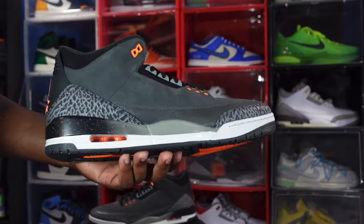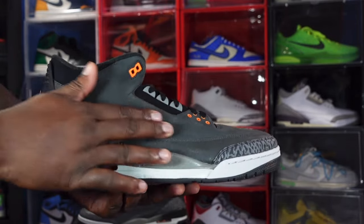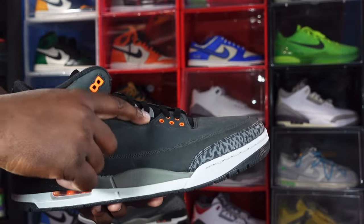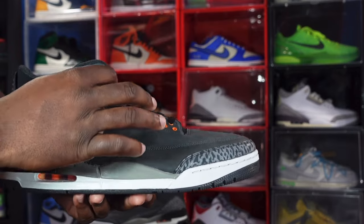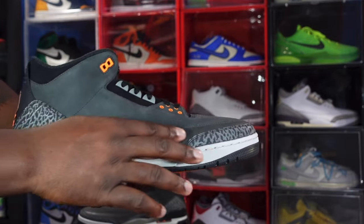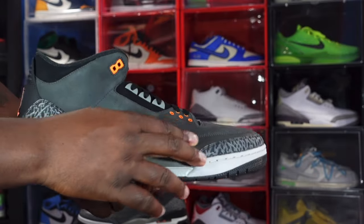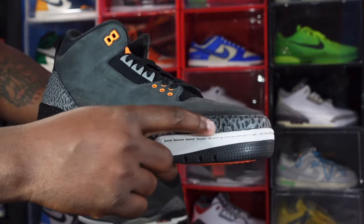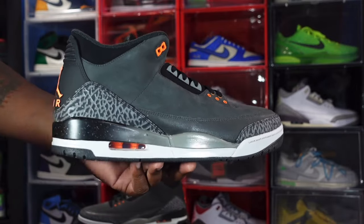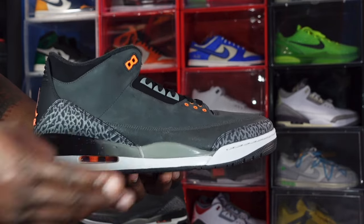We've got that all-over nubuck material on the upper. The material is nice and smooth — they call it Night Stadium, which is almost like a deep, deep gray. You've got some black nubuck here, gray lace eyelets, and Total Orange eyelets going around the mud guard. The material on the mud guard is a cracked leather, also in the Night Stadium colorway. You do have your elephant print at the toe — it's a little different from previous threes, with the heel and toe placement reversed.